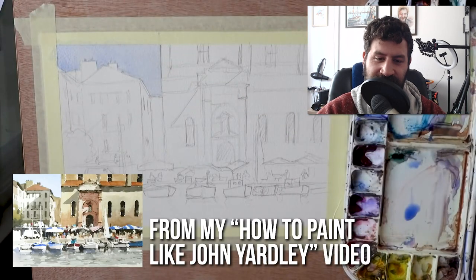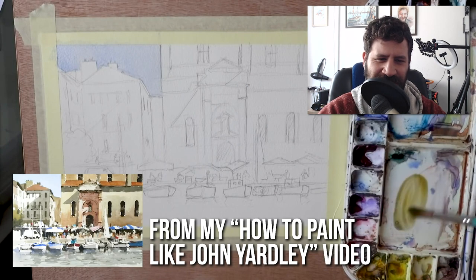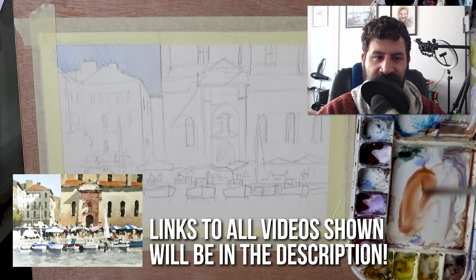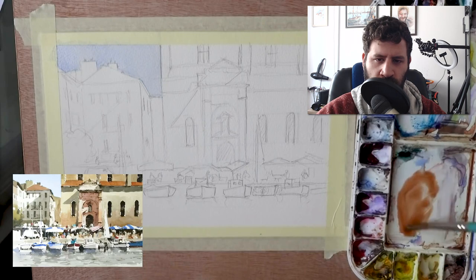This is my study that I did of John Yardley's beautiful artwork. I called it 'How to Paint Like John Yardley' — you can check that out, I'll put a link in the description box below. It does highlight one of the biggest issues that lead to overwork.